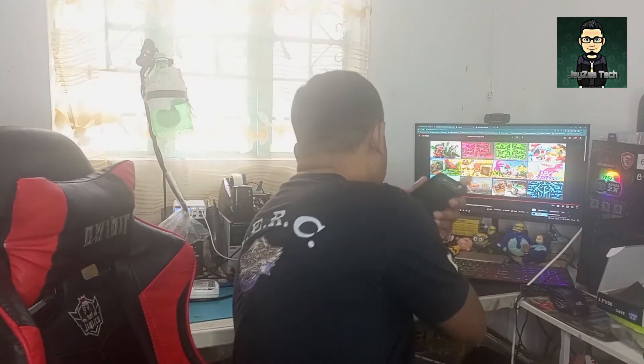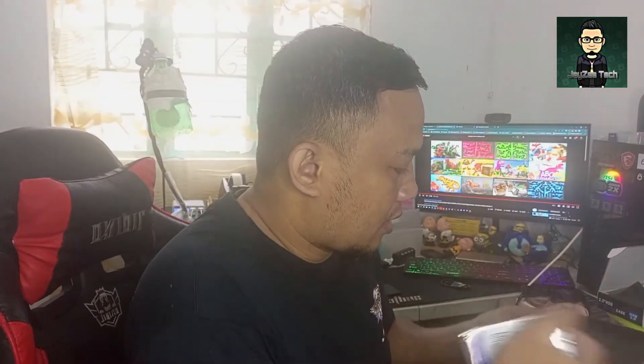Bale, ilalagay natin dito yung hard drive na mula sa laptop. Nakikita nyo naman yung mga pins — ilalagay lang natin siya. Bali ganyan.